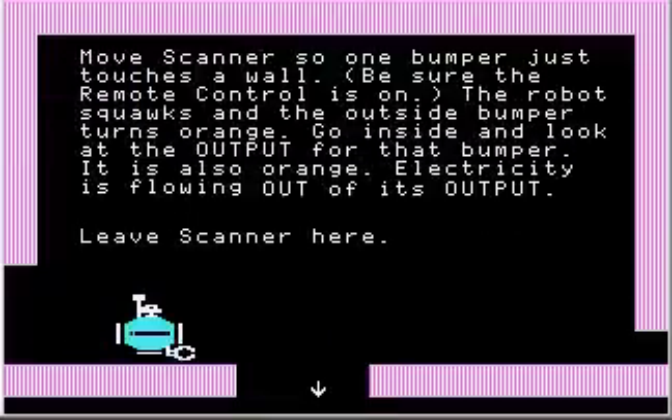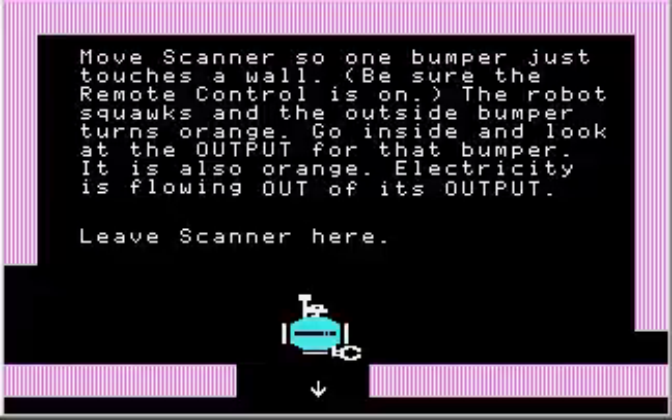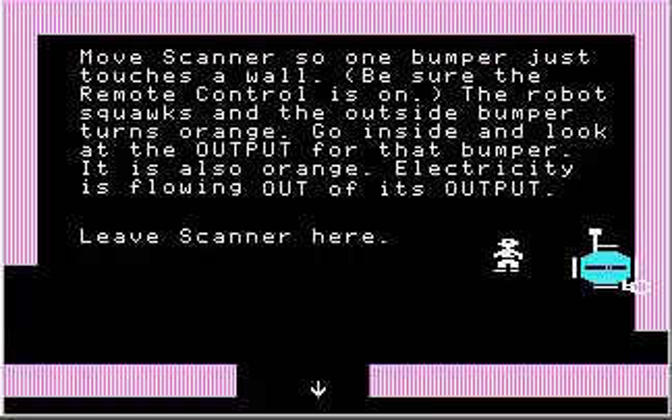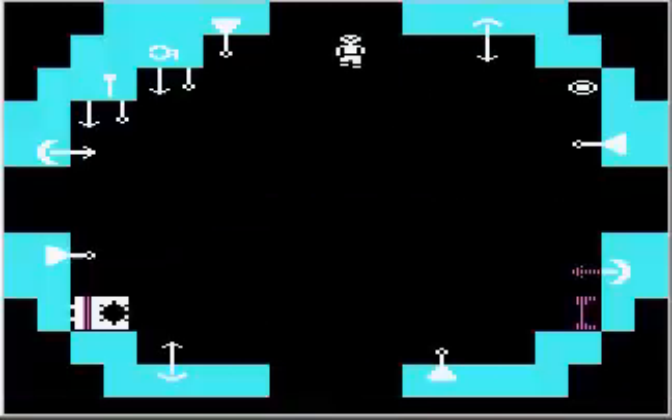Simple enough. Move Scanner so one bumper just touches a wall — be sure the remote control is on. I'm going to move so that bumper touches that wall and turn on the remote control. You might have heard a little beep — that's the bumper turning on. The robot squawks and the outside bumper turns orange. Go inside and look at the output for that bumper; it is also orange. Electricity is flowing out of its output. This output from this bumper has lit up, whereas the other ones are still white, meaning they're turned off.